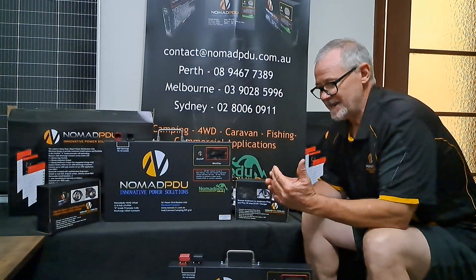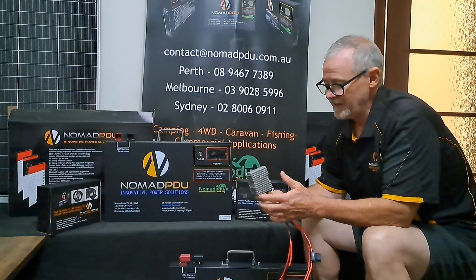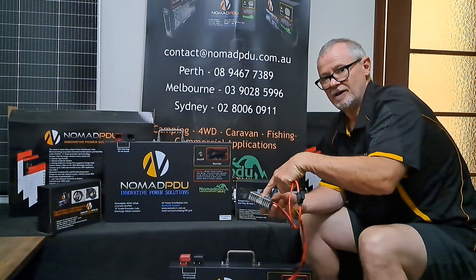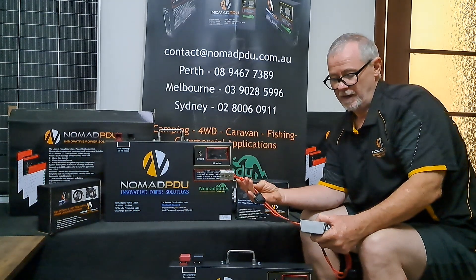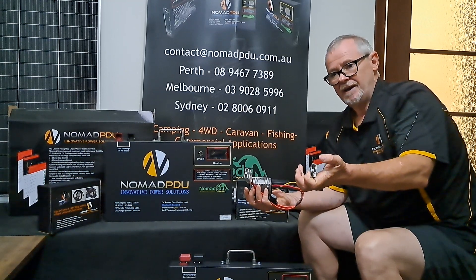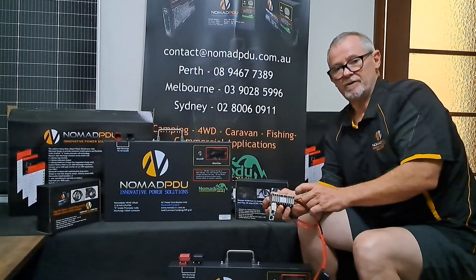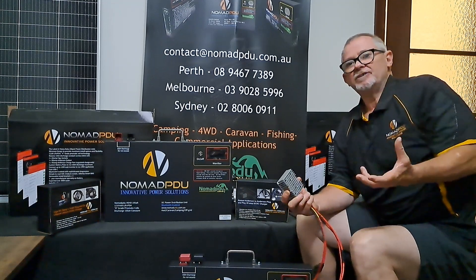The other thing to remember with DC-DC is not to get confused — all it does is take a current in. This type here is what we'd call a step-up; it's still DC-DC. It takes between 9 and 36 volts as input — that's the source, the power coming in. Going out on this one is 24 volts at 15 amps. So you can take a 12 volt source from your vehicle, go through a VSR, and then step up to 24 volts with this unit.